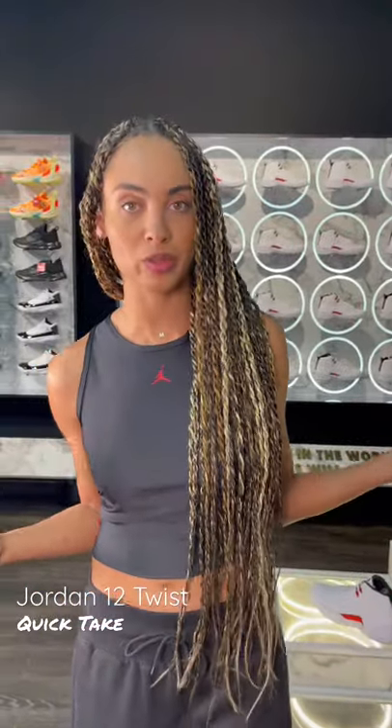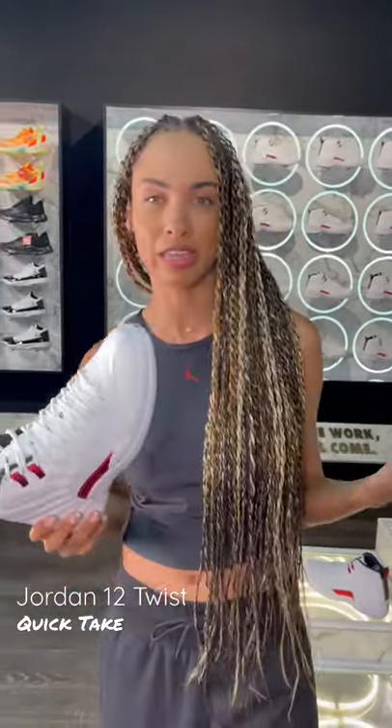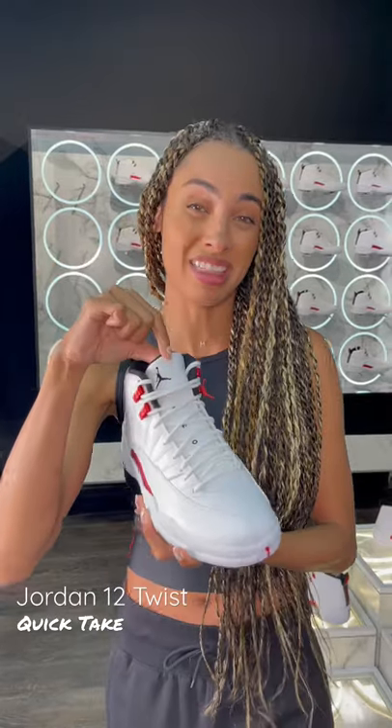We're going to talk about some Air Jordan 12 Twists right now. Starting with the main portion of the shoe, we've got all white tumbled leather. This is a very tonal look that they added to this silhouette. Nice, simple, crisp white laces. Again, more white tumbled leather on that tongue.